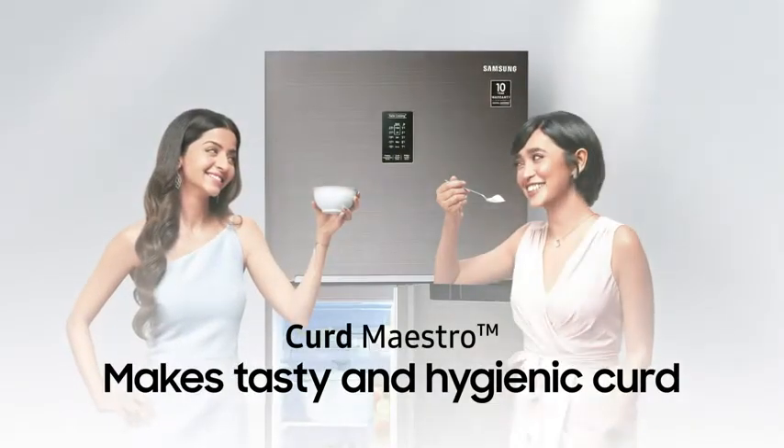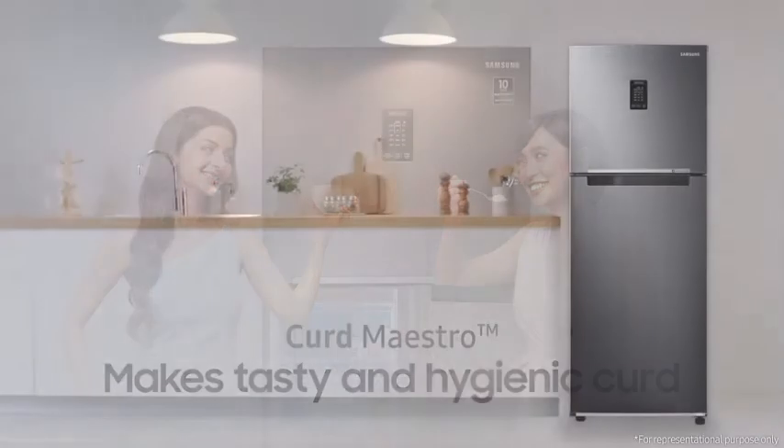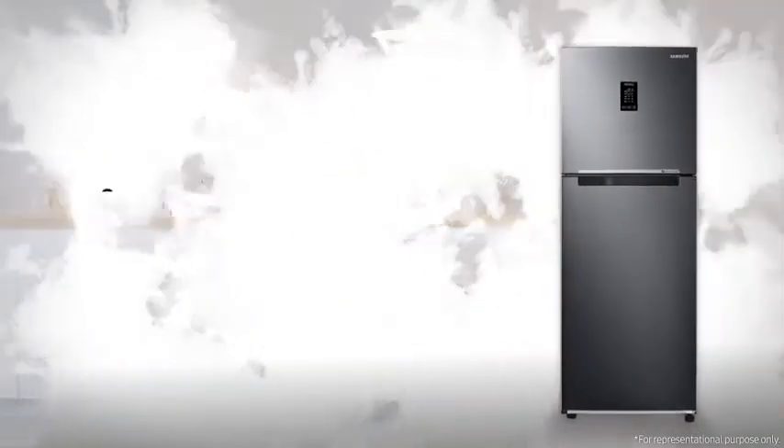Samsung Curd Maestro makes tasty and hygienic curd.